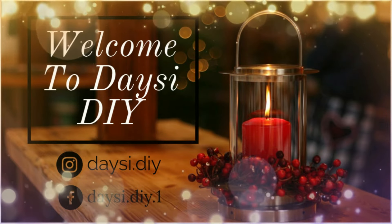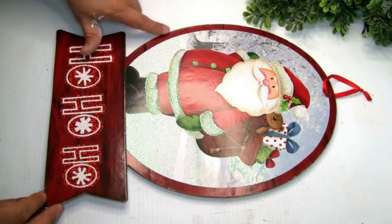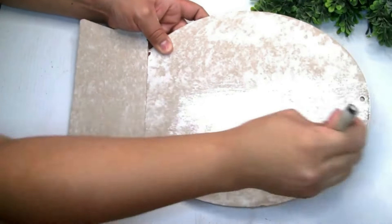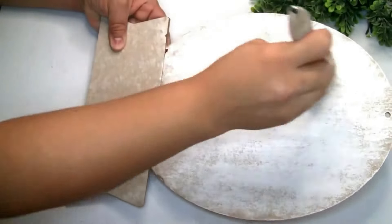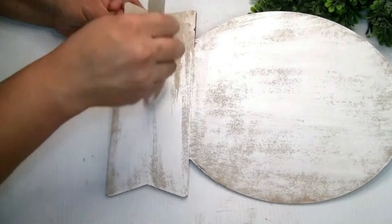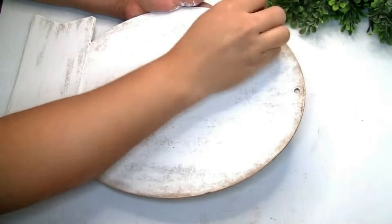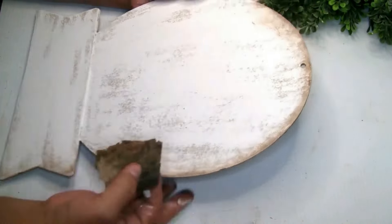For the first project we're gonna be using one wood sign that I got from Dollar Tree — I had it from last year. The first thing I'm gonna do is remove that image, but if you guys want, you can use the back of the sign. To paint it I'm using Rustoleum chalk paint in color white. I did one coat, let it dry, then used Waverly Antique Wax with a bad sponge to distress it on the edges.